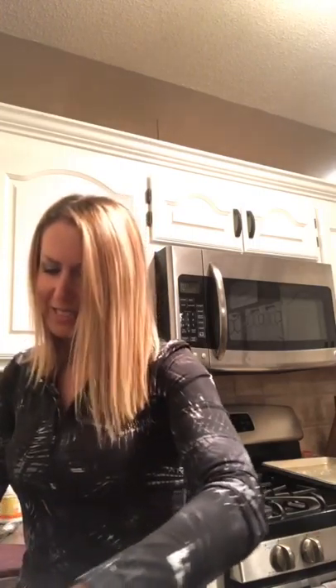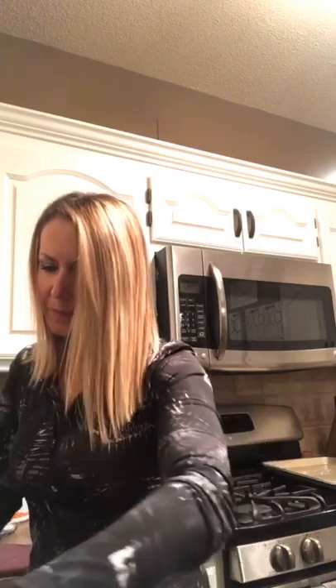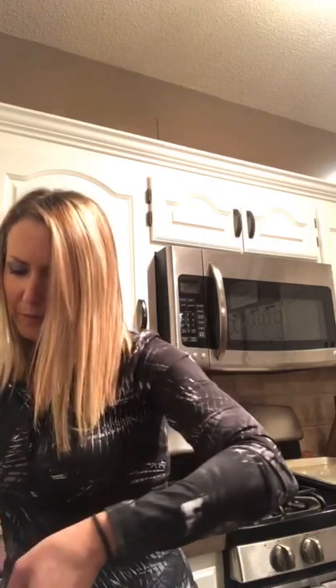I'll show you what this looks like before I pour it in. I think the kiddos will love this stuff — they'll probably have fun helping you make it too.